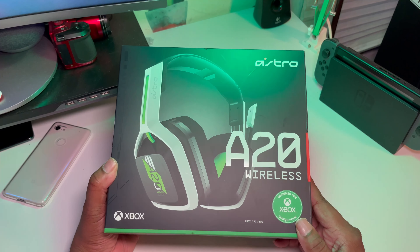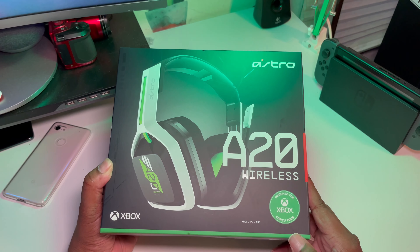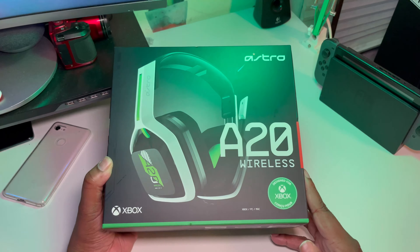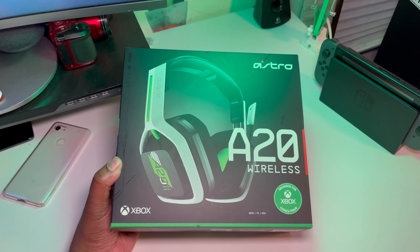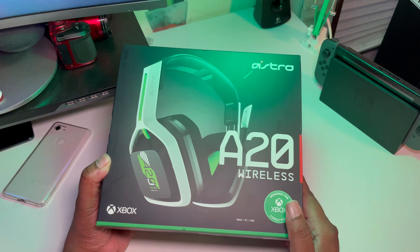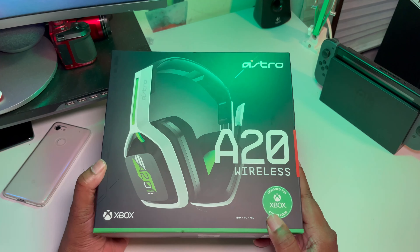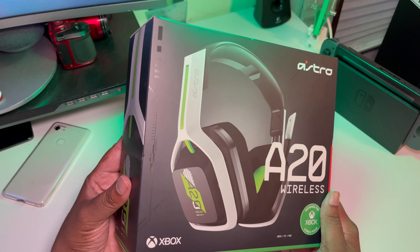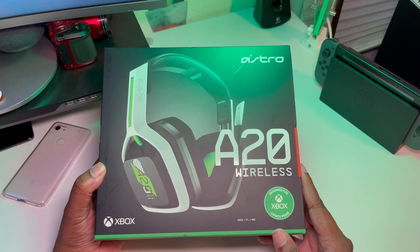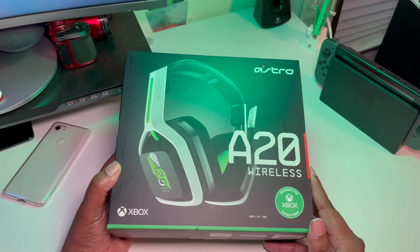So I tried something new today, went over to Best Buy and picked these bad boys up. These are the Astro A20 wireless gaming headset and I picked them up for $109.99 — about 110 bucks, 10% off. I didn't look for any reviews, they weren't recommended to me, I just really liked the way they look — white with black and lime green, kind of goes with my Xbox and my controller.